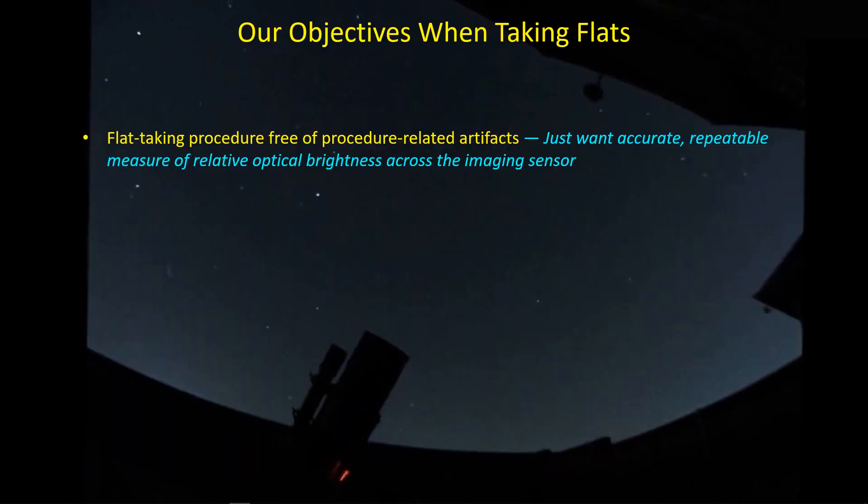Let's go over what we think the objectives are when taking flats. First, we want a flat-taking procedure that's free of procedure-related artifacts. We just want to characterize the optical variation and brightness across the sensor. Some flat-taking procedures can introduce their own artifacts into our flats, and we've got to be careful of that.